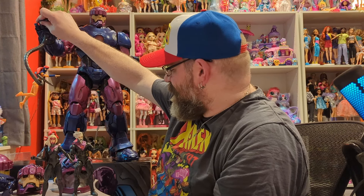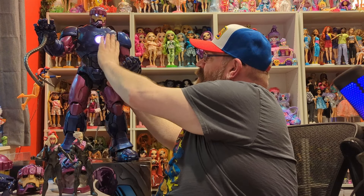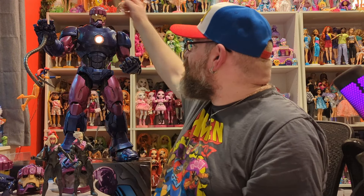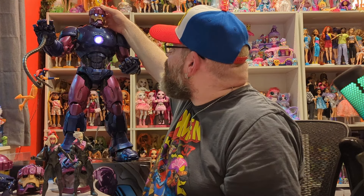I wanted to compare these two figures side by side — they have very different faces even though they're supposed to be the same person. Madeline's face is much wider, which looks really cool. The Jean Grey figure looks a little sad by comparison. Let's pose these two together — she's trying to fight the Sentinel while he's grabbed her. Very cool. I absolutely love this figure — it might be one of my all-time favorite toys that I've ever had.